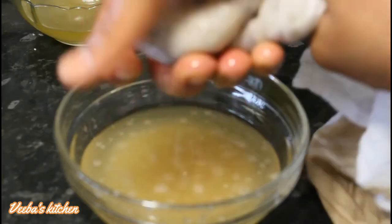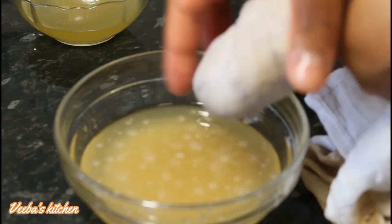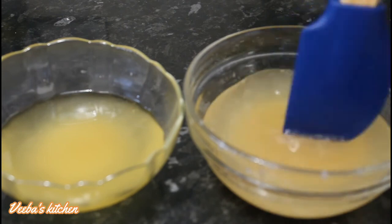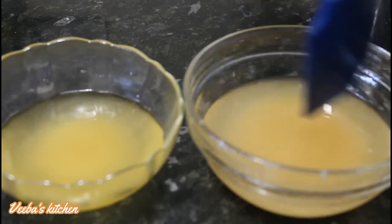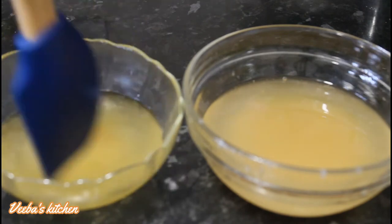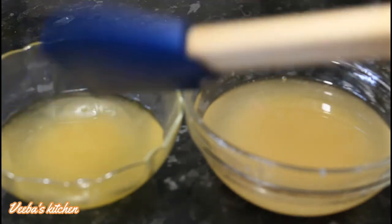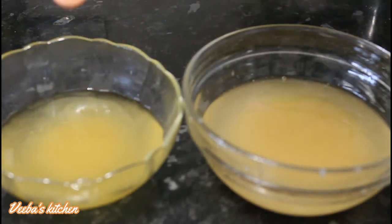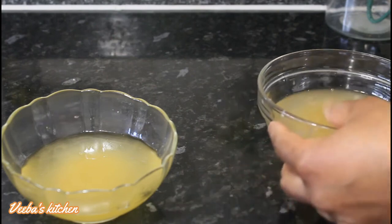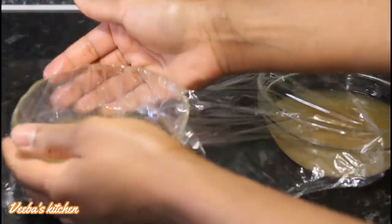With the steaming method, unlike the frying method, you can clearly see there is still onion juice in the oil after squeezing. Use a spatula or spoon to mix the oil, onion juice, and any pulp that sneaked in together, then leave them for some time. The onion pulp and juice will settle at the bottom of the oil.